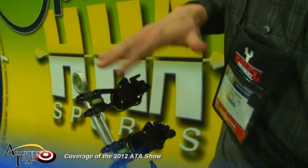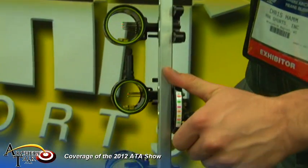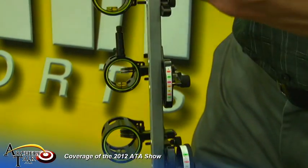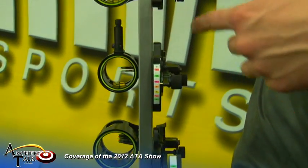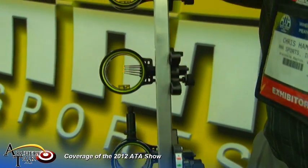We've got a fixed bracket, and we also have it available on a regular Optimizer slider. The benefit of that is you can set it up at 30, 40, 50 yards with your fixed pins, and then just use your top pin like you would on one of our normal single pins with your sight tape.